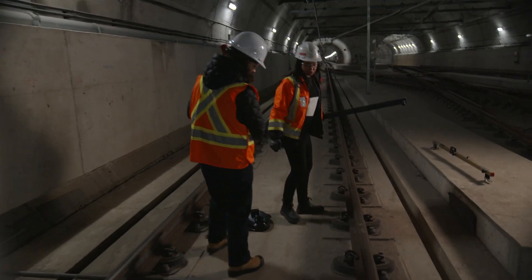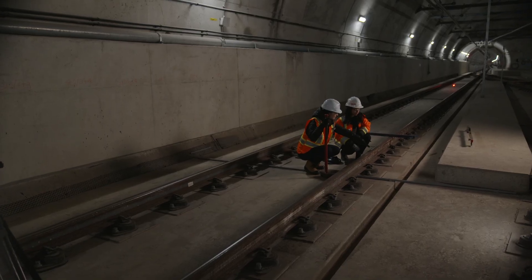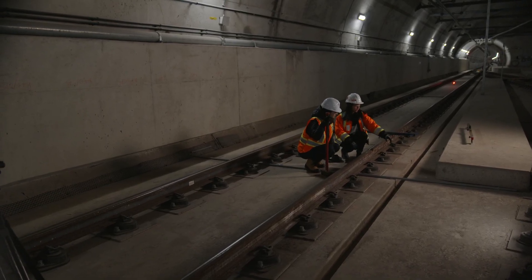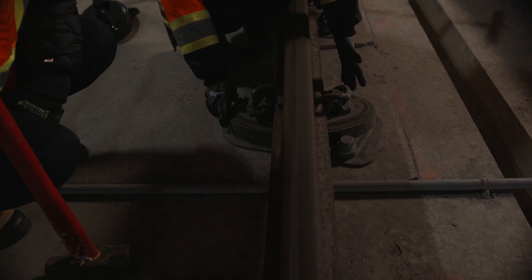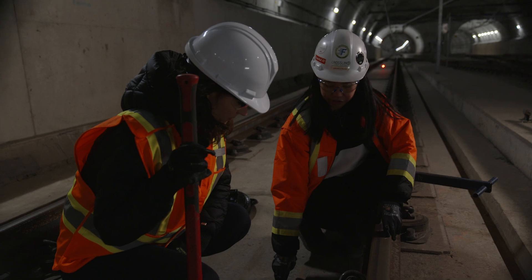So for today, we'll try swapping out one of these shims here. This is what really holds the rail to the ground. This egg-looking thing is called the fastener, and it's a direct fixation type — it just means that you fasten it directly to the concrete here.